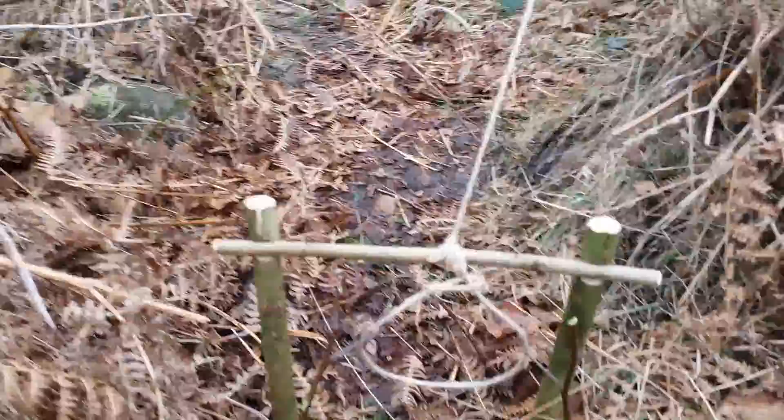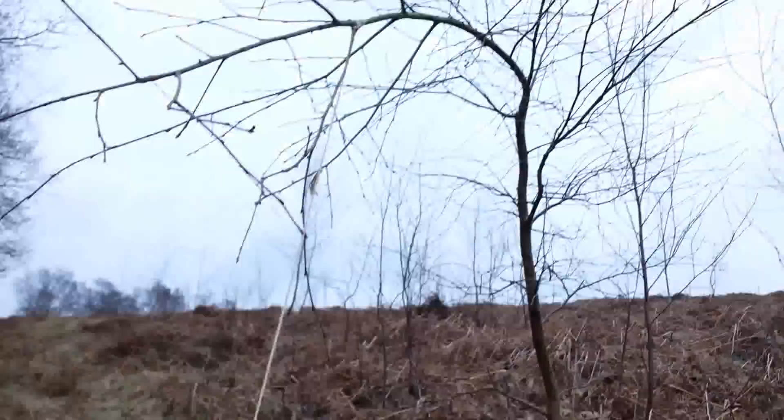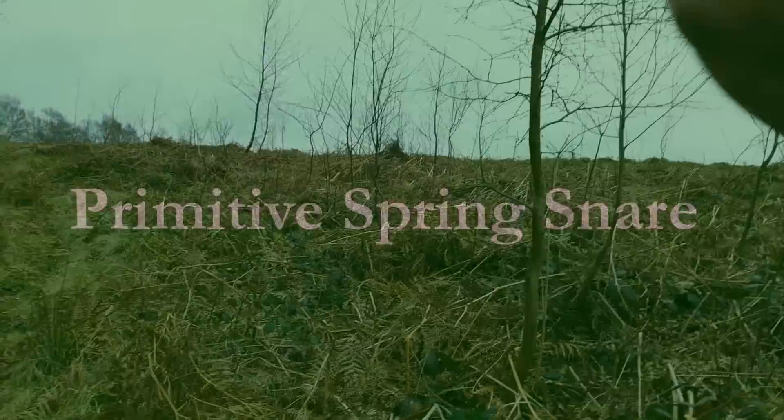I've found another fresh trail and set up the roller snare. When I set my snares I put it three fingers from the ground. On this one I've used a live sapling as a spring. The critter will come through and it'll be hung up in the tree.